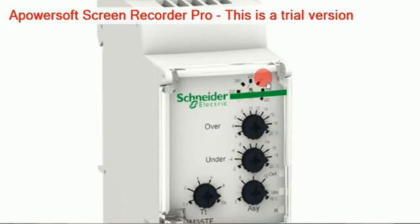The voltage ranges available here are 220, 380, and 420. Then there is another knob for over voltage — that means the over voltage percentage is adjustable here, up to 20 percent.